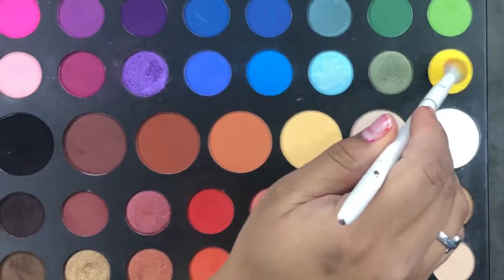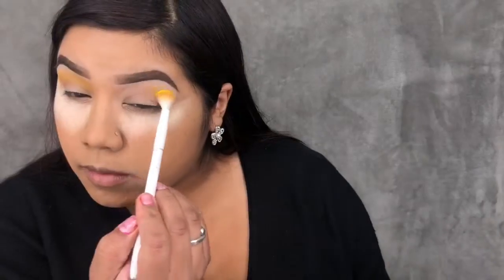If you'd like to see how I got this look, stay tuned! My eyes are already primed — I just used my concealer to prime my lids and didn't set it. Now going into the James Charles palette, I'm taking the shade B and placing that as my transition shade.